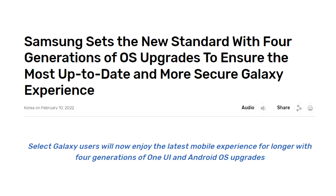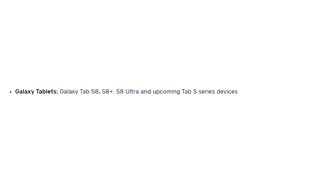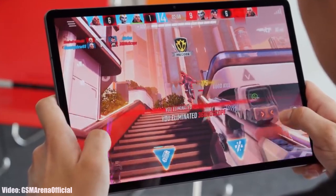In 2022, Samsung changed their software update policy from three Android updates to four Android updates. However, Samsung did not include the Tab S7 or Tab S7 Plus in that new policy. The four years of Android update support is for the newer Tab S8 series tablets and upcoming Samsung tablets going forward.